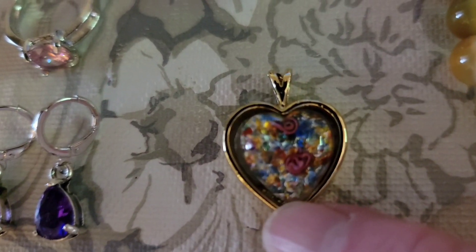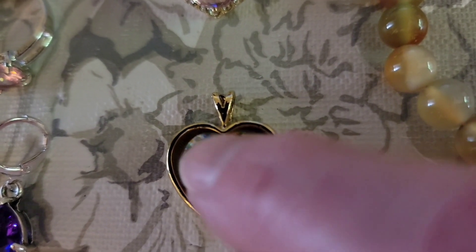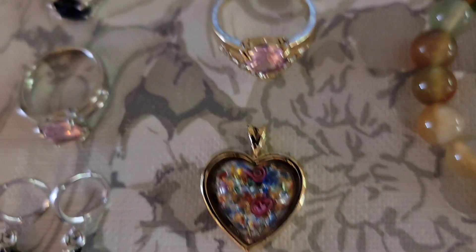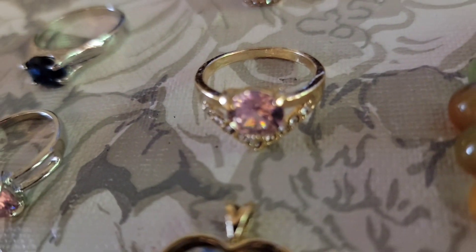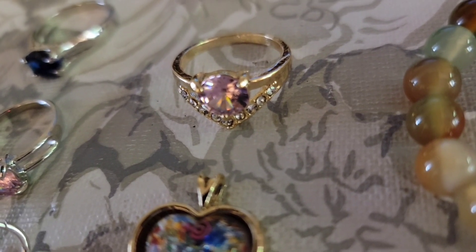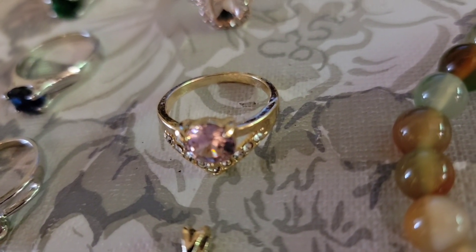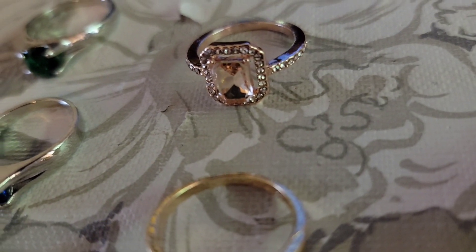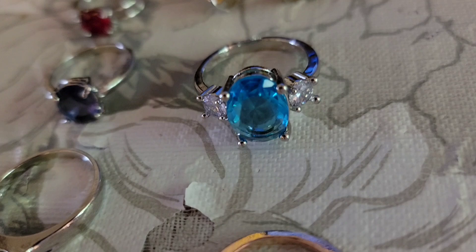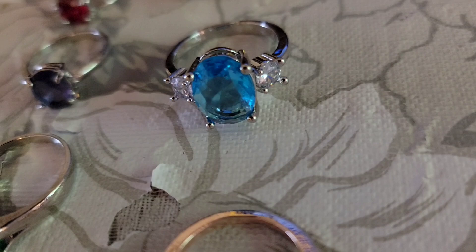The heart pendant — I'm not sure if this is glass or resin. It feels like glass, but I'm not a hundred percent sure. That is a size six and a half, and that is four dollars. This ring is gold tone with a pink center and clear — size seven and a half, four dollars. The rose gold tone with the champagne center is a size seven, four dollars. And then this blue one in silver tone is a seven and three quarters — also four dollars.